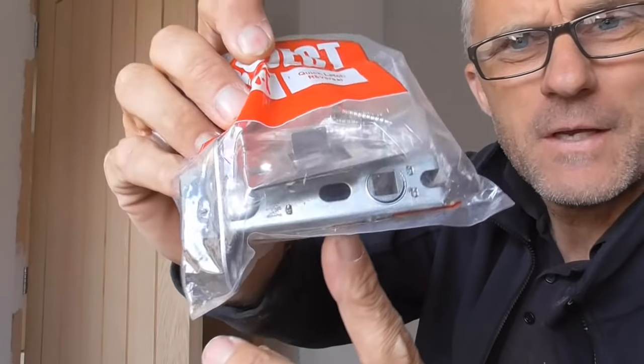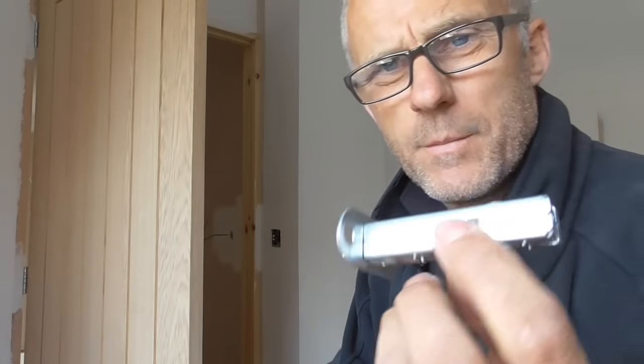Hello everyone. In today's video I'm going to show you how I fit a fairly standard tubular mortise latch into this internal door. This is a fairly staple job for a carpenter, the sort of thing we quickly started to learn as apprentices. Once we mastered hanging our first door, the next job would be to put this mortise latch in. This mortise latch is nothing particularly special.